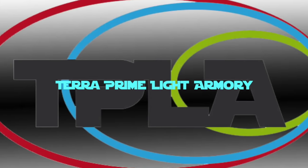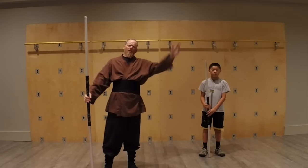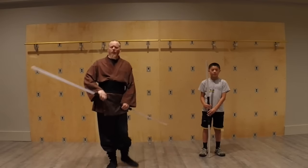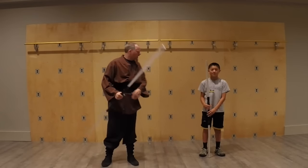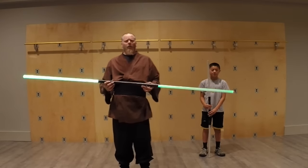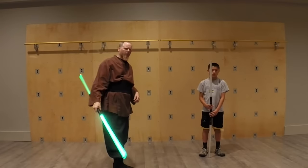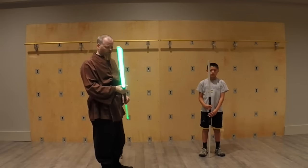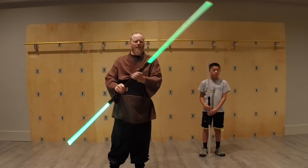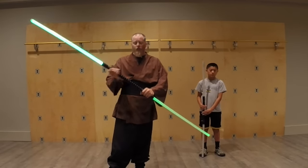Welcome to the TPLA training hall. Today we're going to be talking about how to use a saber staff for something other than fighting. What is a saber staff really good for in practice? We've gone through some of it, and we'll be doing more sparring with different long weapons in the coming days, but we actually do use these for some skill work — mostly for orbiting and basic saber handling.